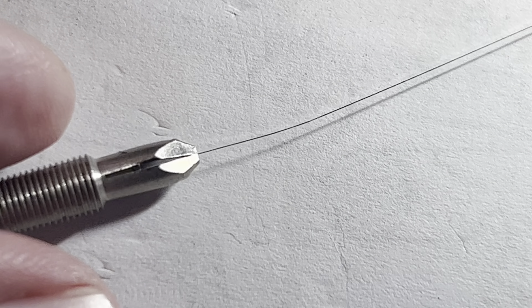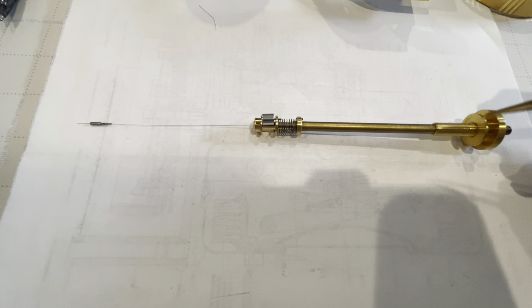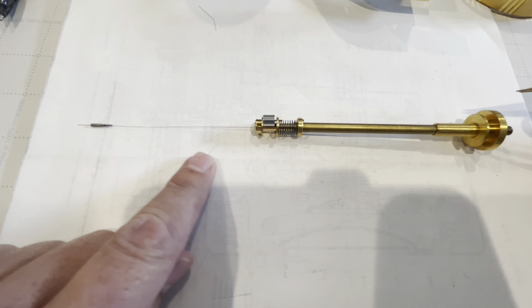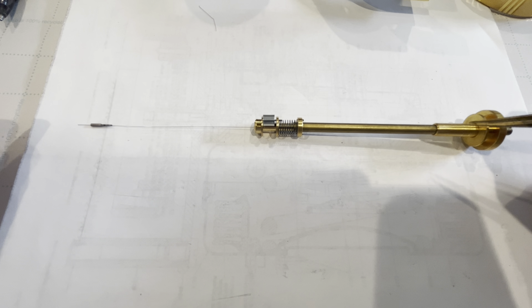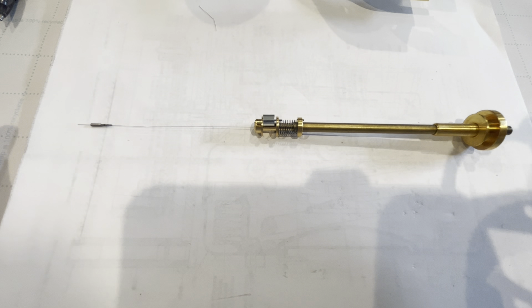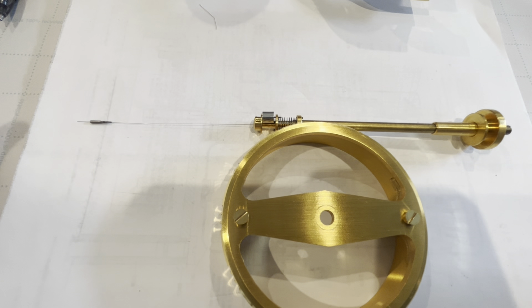Now we're going to fish this through the balance tube. What I did was hold the tube vertical with this end up, and I just let the spring fall through the tube all the way through. Then as I was tightening, I rotated the tube onto the screw — not screwing the screw into the tube. That way I'm not twisting the suspension spring; I'm just rotating the tube gently while it's vertical, and then I tighten this up with a screwdriver. Next, we're going to install the rest of the balance.